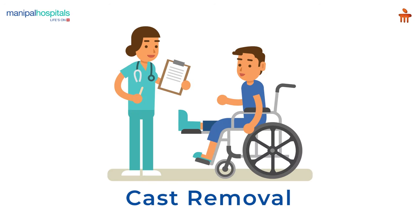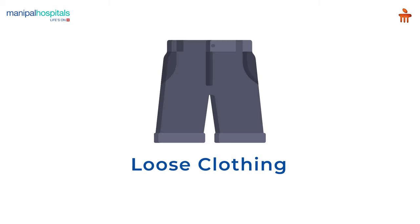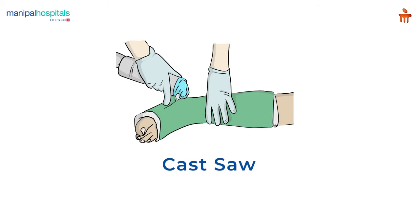Cast removal is a simple procedure which takes only 15 minutes and is painless. You need to wear loose clothing on the day of cast removal and carry any prescriptions and reports.